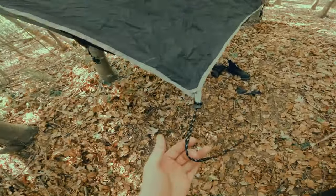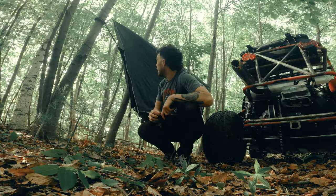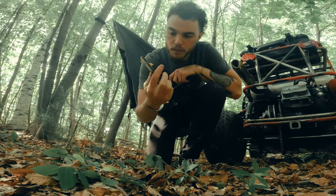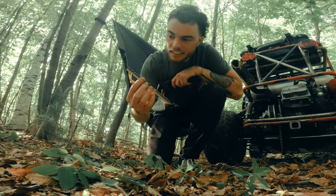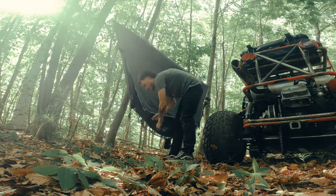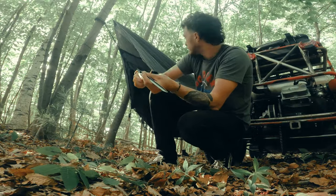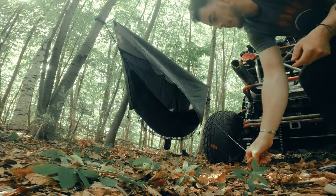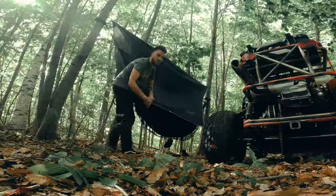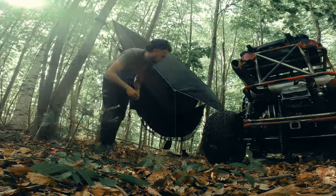Now all I've got to do is stake down the four corners and we'll be in business. Another great thing about this Wise Fly is it comes with really nice stakes — must be aluminum — these things are awesome, with a little pull-tab on the end in a nice bright color that's easy to find. I've tied little loops at the end of my stringers, staked in and adjusted tension. One down, three to go.